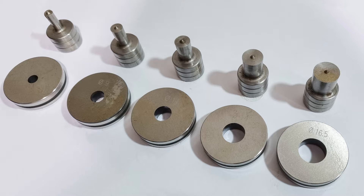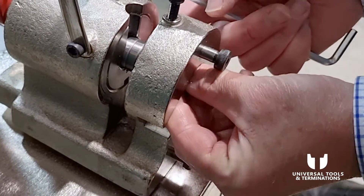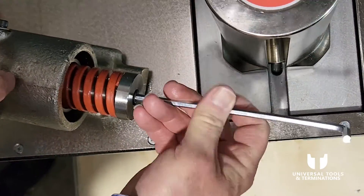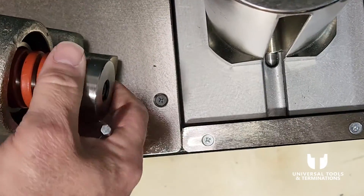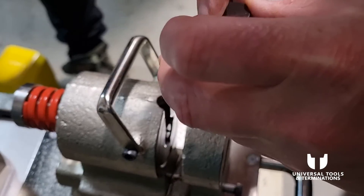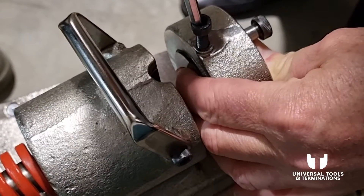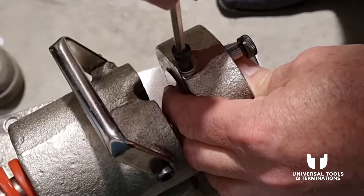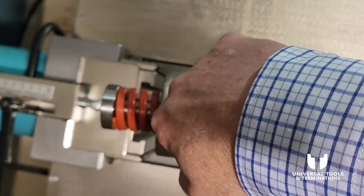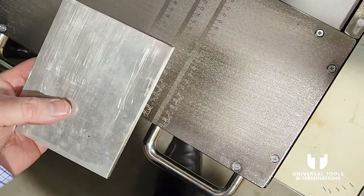I'm going to show you how to put them in the holder. I'll insert the punch — it has a locating pin — and then use the allen key at the back to hold the punch into place. Then the die goes in — note that the sharp edge of the die needs to be facing towards the punch. Hold the retaining screw and we're ready to drop it straight back in the slot.